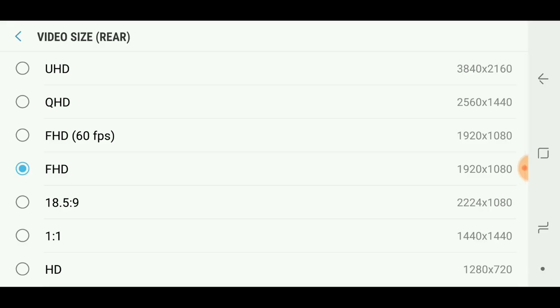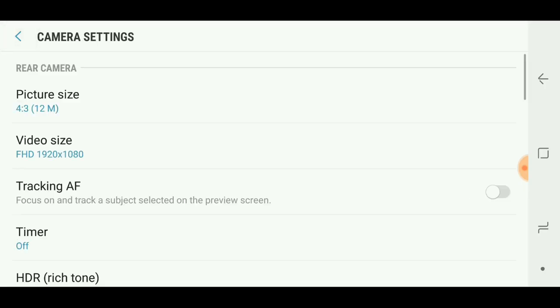You're not getting the full frame of the screen but you're getting more megapixels. When shooting video you get a little better than full HD. Since most uploads go to YouTube or similar platforms in a 16 by 9 aspect ratio anyway, I'd just keep it as is. You've got full HD, full HD at 60 frames per second, quad HD, ultra HD which is 4K at 30 fps, and 720p at 240 fps for slow motion. You also have tracking autofocus to track your subject and timers.